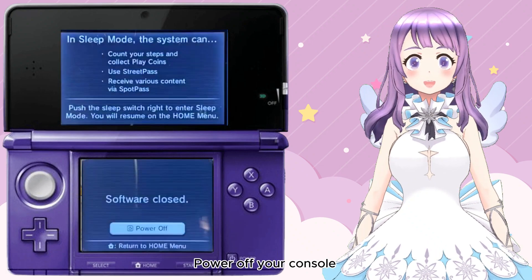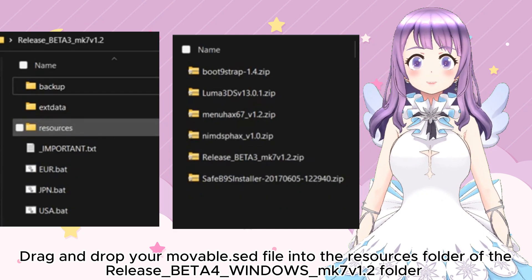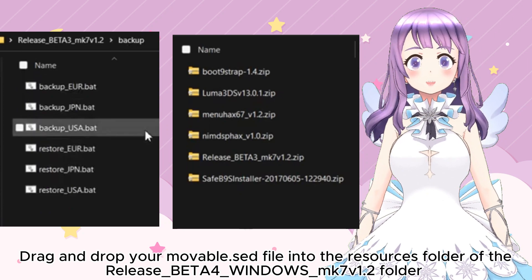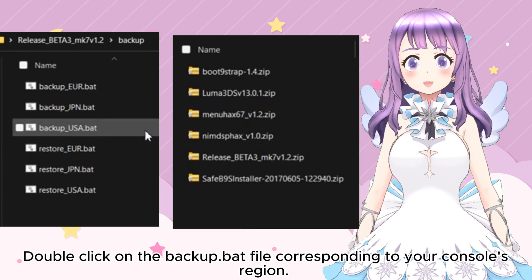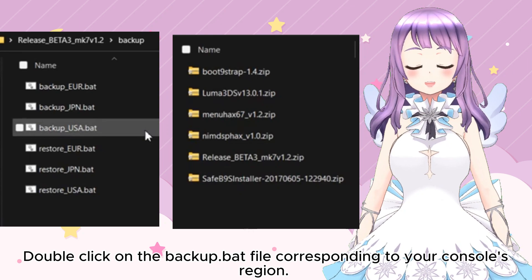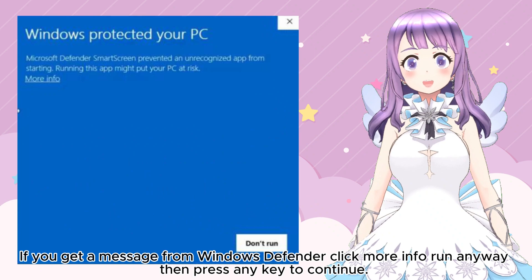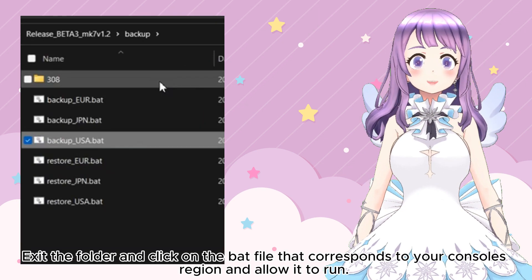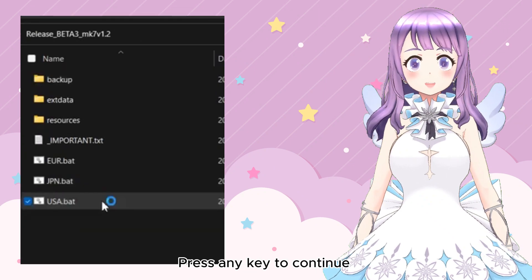Power off your console and insert your SD card into your computer. Drag and drop your movable.sed file to the resource folder of the Release Beta for Windows MK7 for 1.2 folder. Make sure the file name is exactly movable.sed. Open the backup folder inside the Release Beta MK7 folder. Double-click the backup.bat file corresponding to your console's region. If you are unsure of your region, check your system settings. If you get a message from Windows Defender, click More Info and then Run Anyway, then press any key to continue. If the backup was successful, you should see a new folder appear. Open that folder and click the .bat file corresponding to your console's region and allow it to run, then press any key to continue.